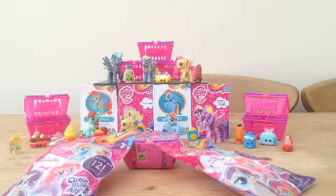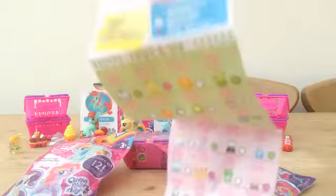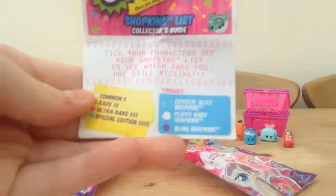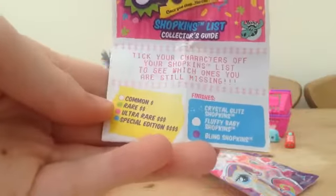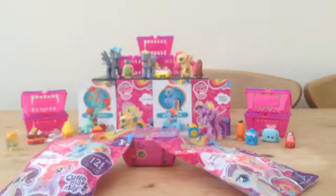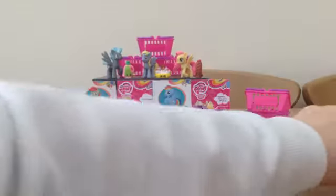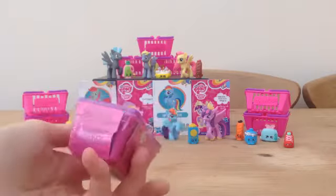First we're going to start with the little Shopkins basket. In the Shopkins basket you'll get two little groceries and they're all listed on a Shopkins receipt. This is what it comes in — the basket at the bottom — and it tells you if it's crystal, fluffy, or bling. It shows your common, rare, ultra rare, and special edition in the circles. You get ultra rare ones on the back and they are limited edition. This is the Series Two basket.